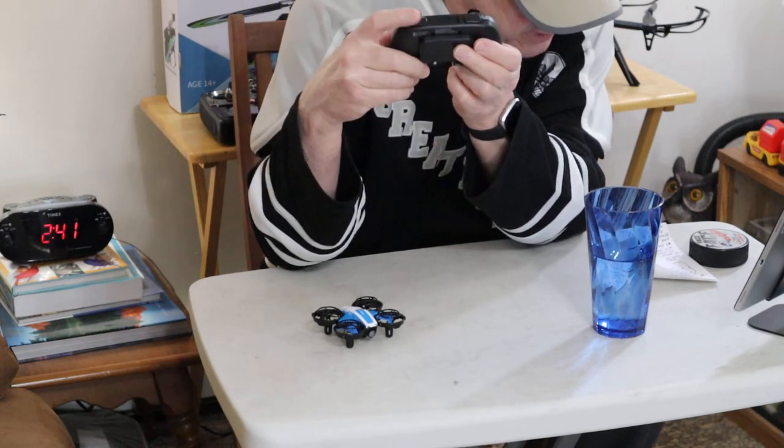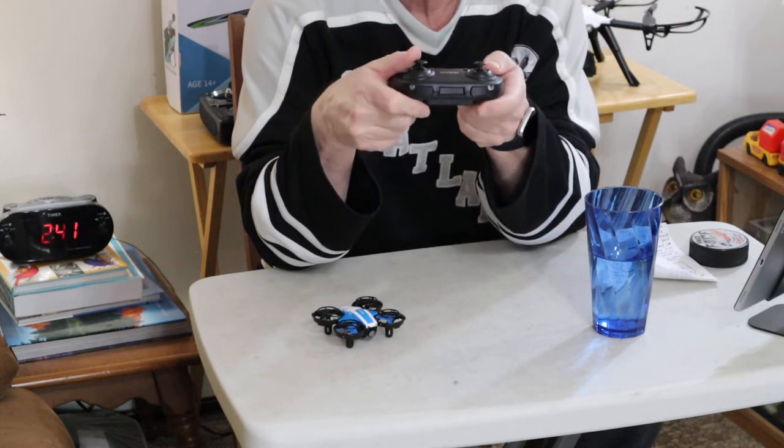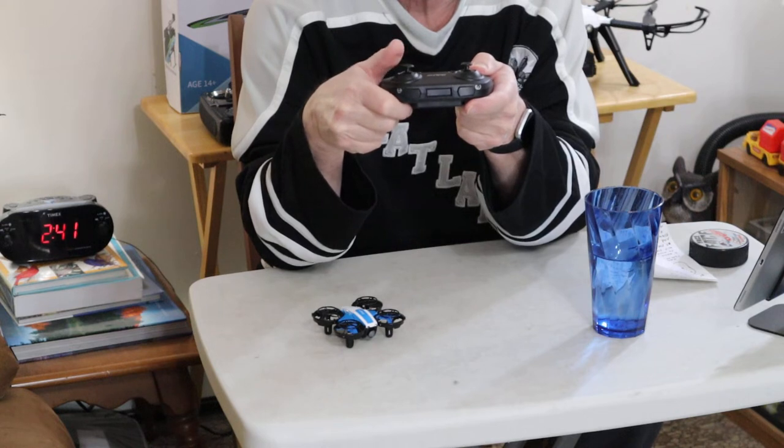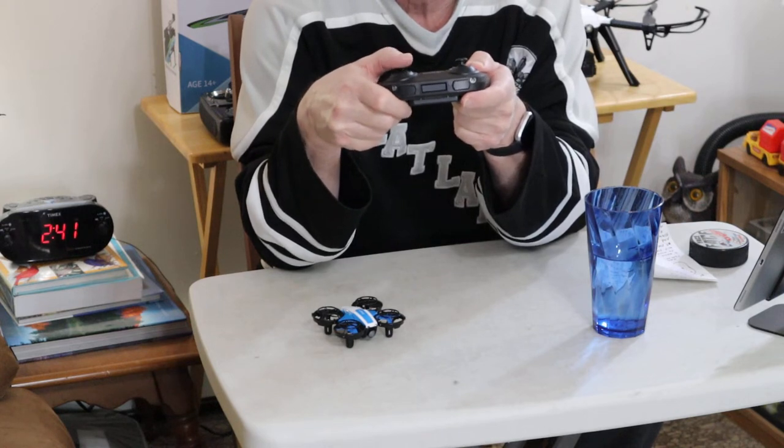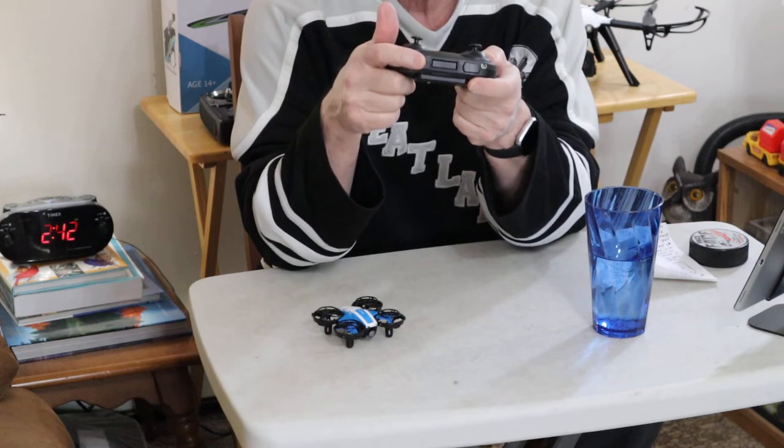And over here you've got your flip button. You push the flip button once and then push the control lever into whichever way you want it to flip — forwards, backwards, roll left, or roll right. That's how that works. Pretty simple.